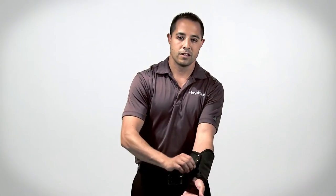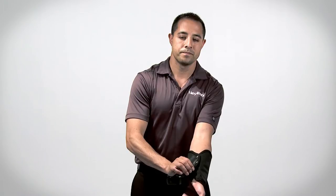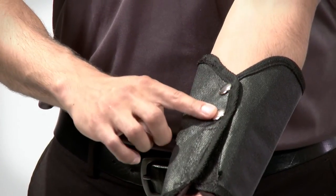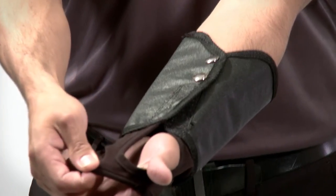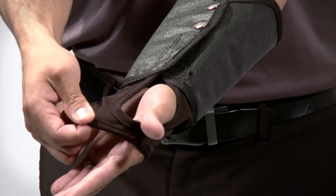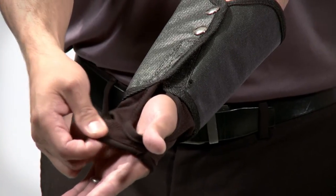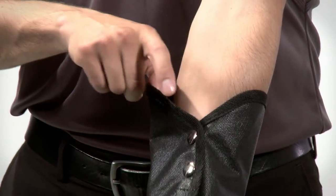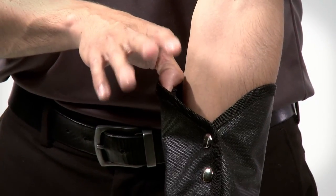The velcro strap, the snap fasteners, and the spandex wrist with a thumb loop will keep this product in place all day long. Please note, this product is designed to have a small gap at the forearm to promote breathability and comfort.